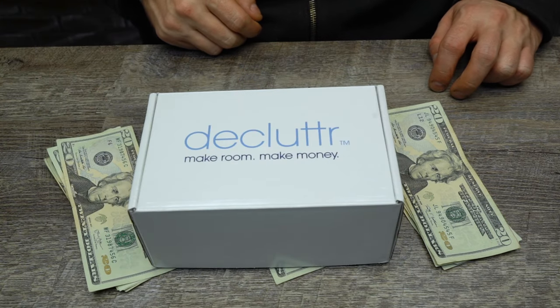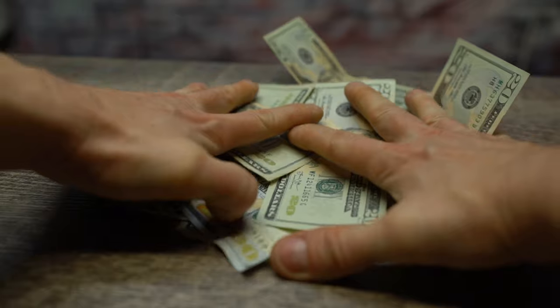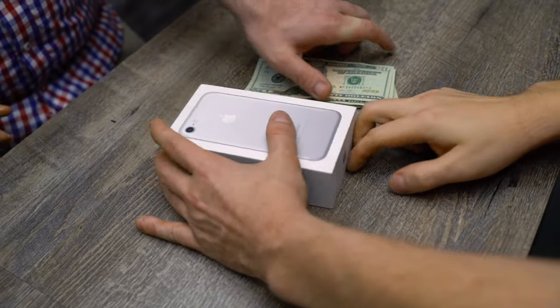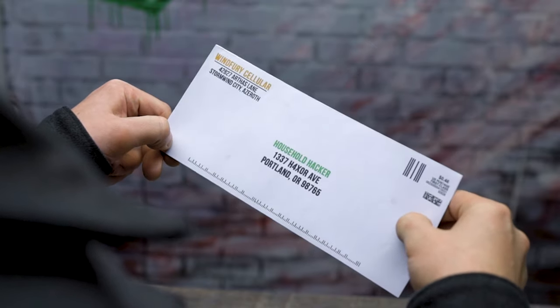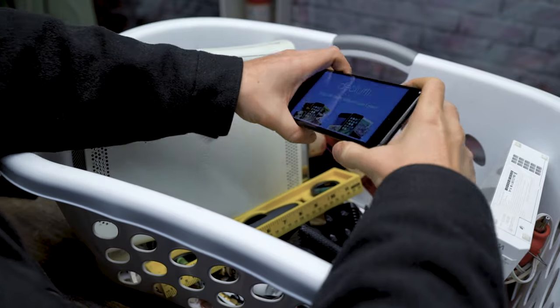Our sponsor this week, Declutter, has an awesome program that'll turn your old phone into a pile of cash. Selling your old phone back to your carrier for nothing and then buying a new one and locking in a two-year contract is a vicious cycle. In fact, over a two-year period, the average American spends $2,000 to $4,000 on their phone and service.